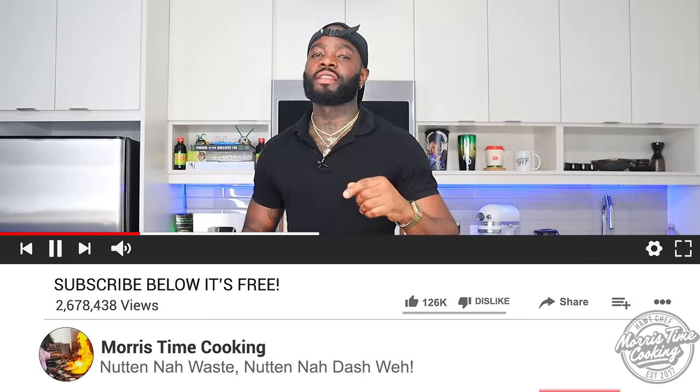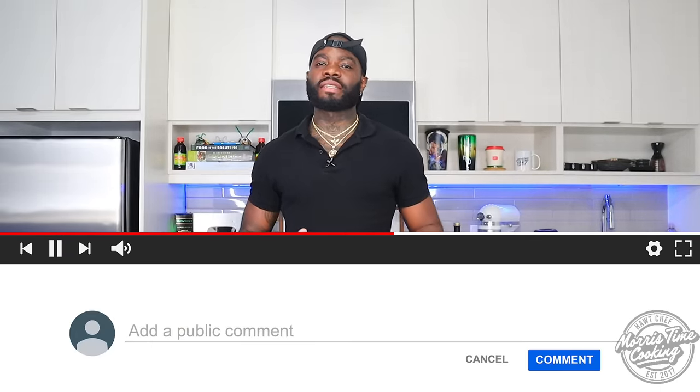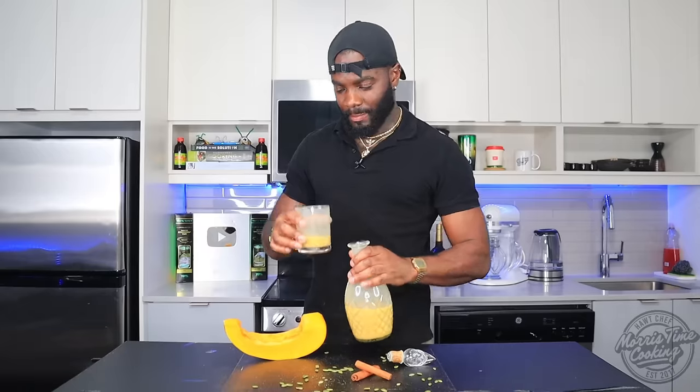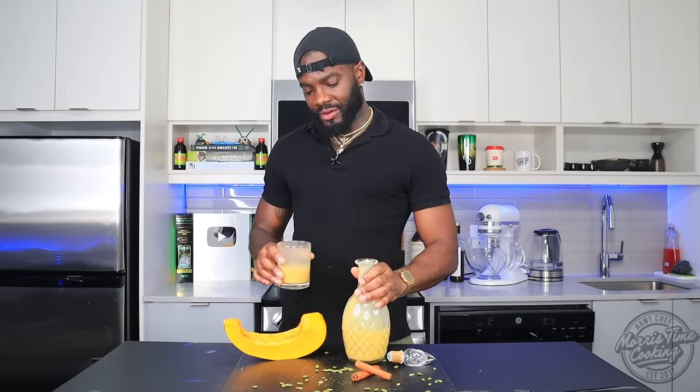Thank you very much for watching. If you did learn something new and enjoyed this video, go and make your pumpkin punch. Don't forget to give the video a thumbs up, and if you love my vibe, hit subscribe. Until next time — jump up on the channel and big up yourself!